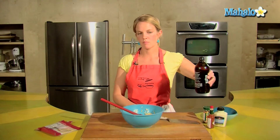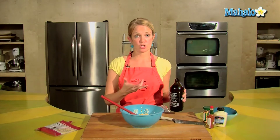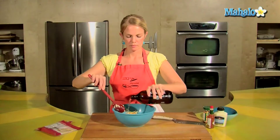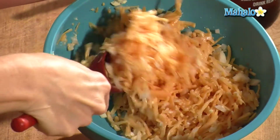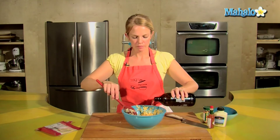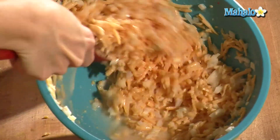Then the beer. I chose a light beer, more like a lager. If you like dark beer, go ahead and do that — it's really going to be the main flavor, that and the cheese of your dip. So choose what kind of beer you like. Just add the beer until you get the consistency that you like. Keep stirring that beer in — you want to definitely have a 12-ounce beer on hand. You're going for the consistency that you like.